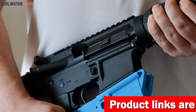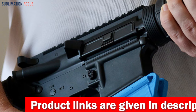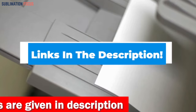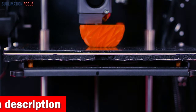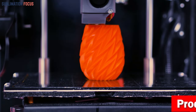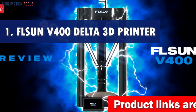All the 3D printers below have specific features that make them stand out in the competition. For your convenience, we have also included a link to each 3D printer in the description box below so you can purchase them without the hassle. These provided links are updated daily to ensure you get the best deals in town. So without further ado, let's dive into our list. Number one is the Flsun V400 Delta 3D Printer.